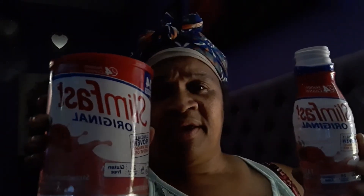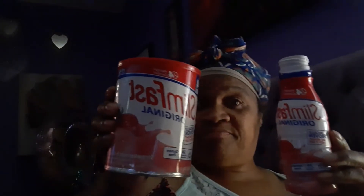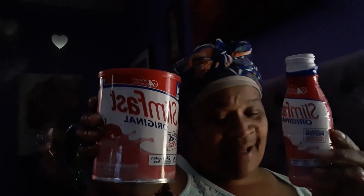Y'all ladies out there, try it out! Milk doesn't make me use the bathroom like most people — I can drink milk just fine.